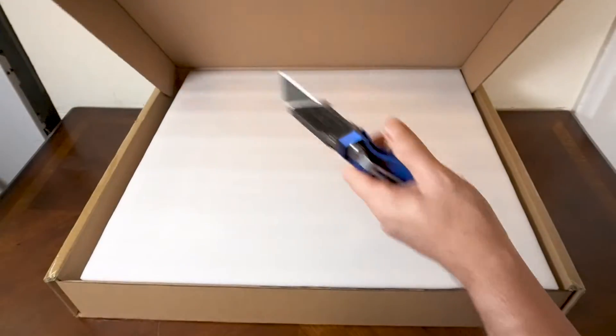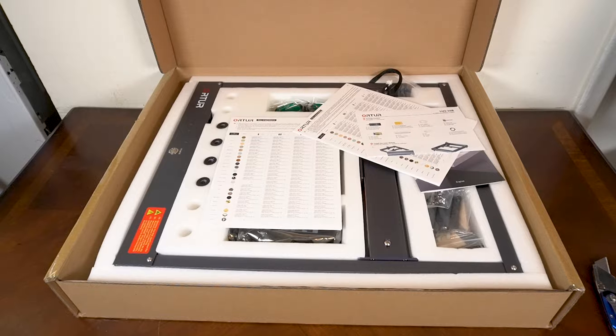Hello, this is Jeff from Baron Leathercraft and today we're going to do a review on the Auteur Lasermaster H10.